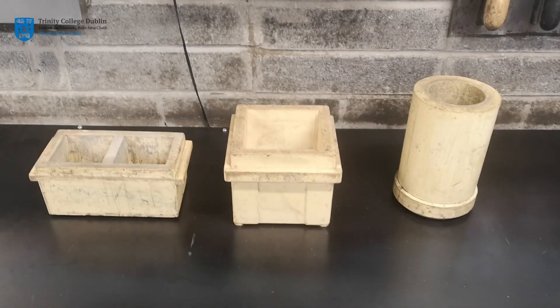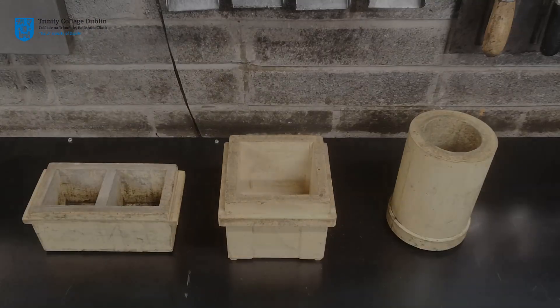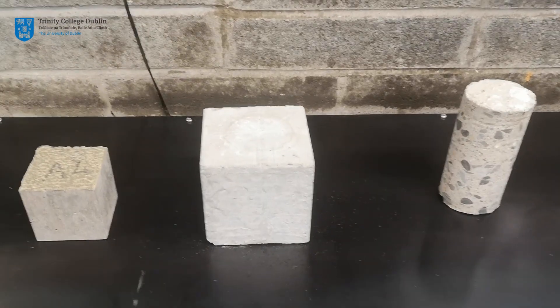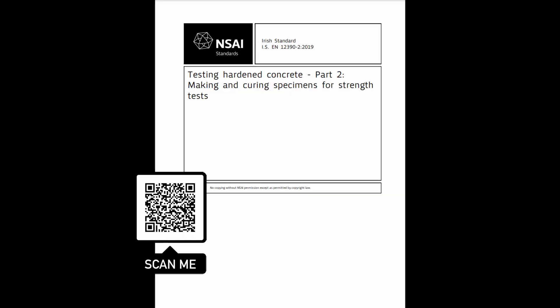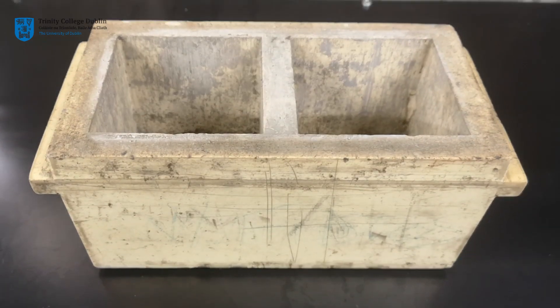In Ireland, the concrete samples for compression tests are generally in the form of 100 millimeter cubes. Some other jurisdictions use 150 millimeter cubes, while cylindrical samples are also common. All test samples used across Europe are produced in accordance with the standard EN12390 part 2. At this station, each group will produce two concrete cubes for testing in seven days time.